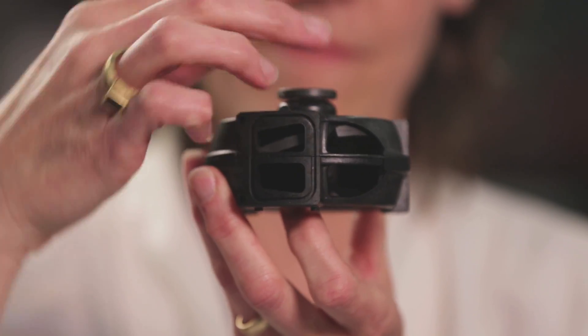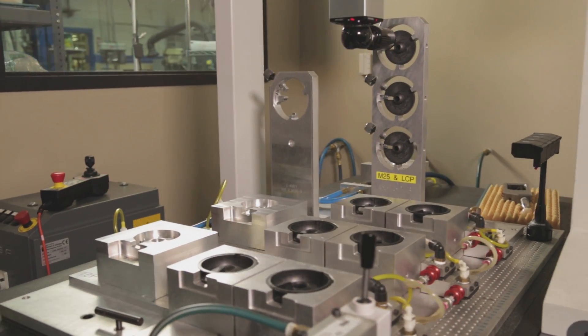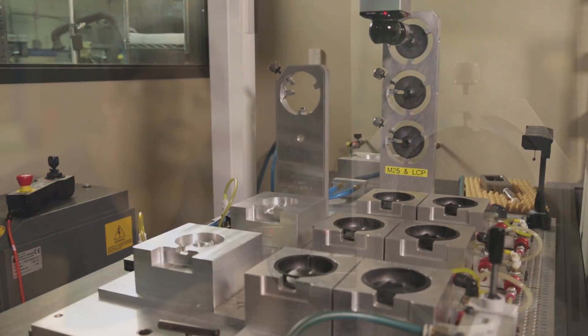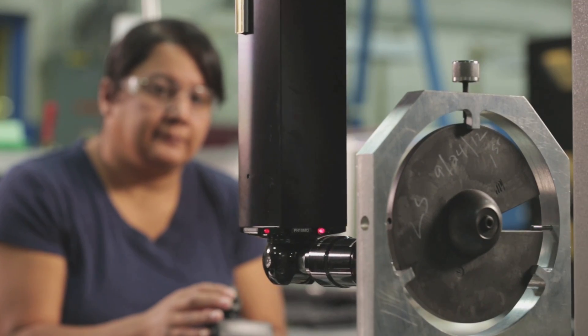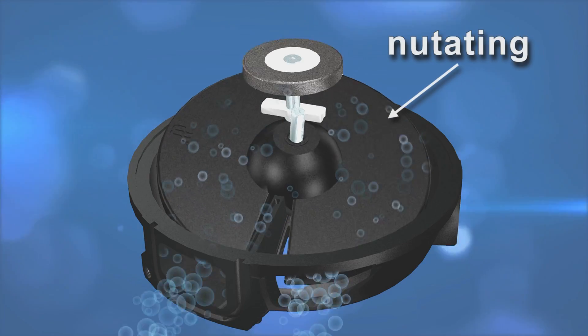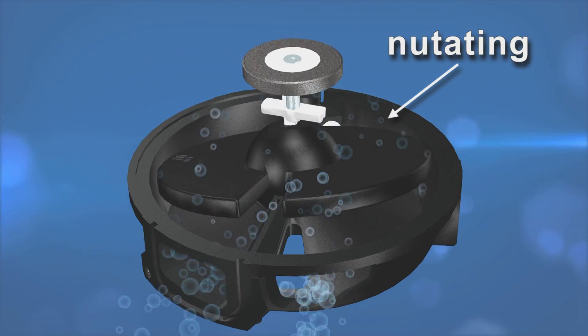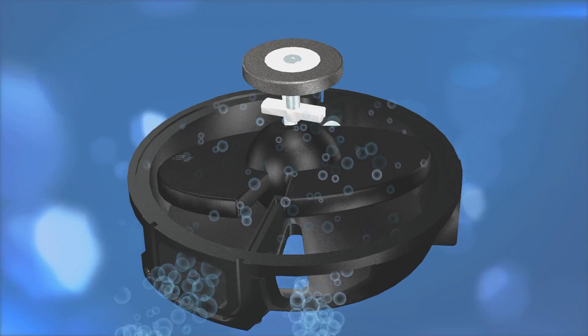This assembly is what makes our meters the most accurate and dependable in the market. This disc and housing are built to unbelievably precise specifications. So how does it work? As water runs through the meter, the disc nutates — yes, nutates, it is a word. Essentially, the water flowing through the meter makes the disc spin.